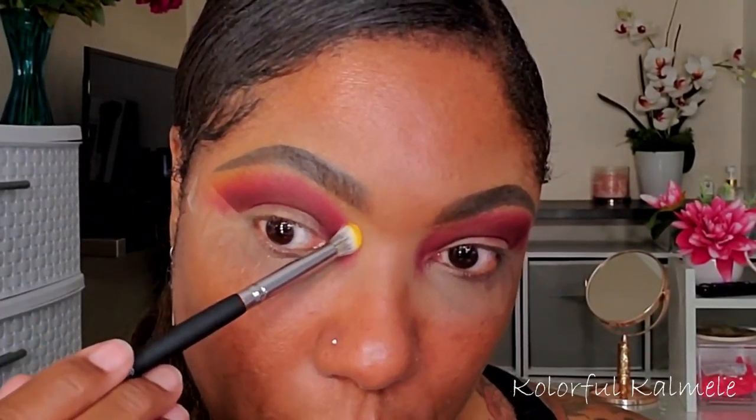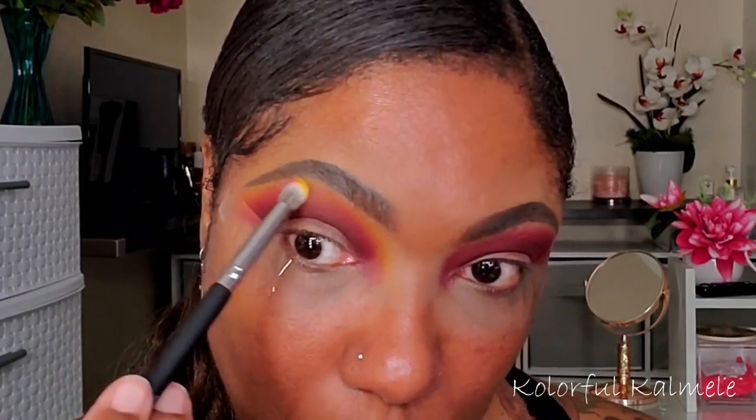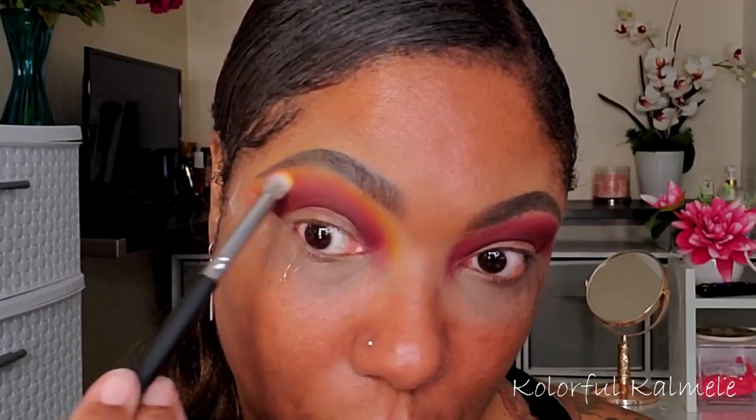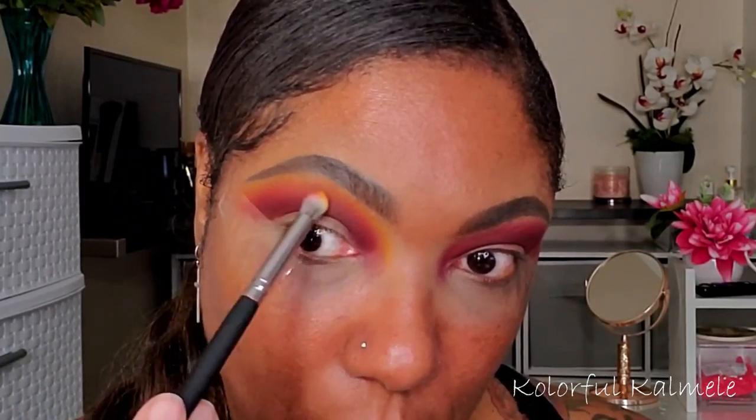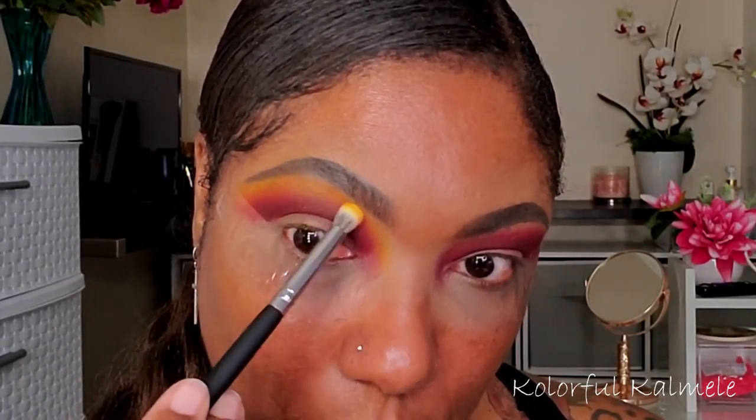Next I'm going into the yellow, which is Faith, and I'm just tapping in the pan back and forth, adding a little bit to the edge of that red to create a sunset gradient on my lid. I really like how this yellow blended out that red. I'm curious to see how it will be on a white base because I have a feeling it will really pop. You'll get a glimpse of that when I do my cut crease, so I'm going in with my Revolution cut crease canvas to mark my line.